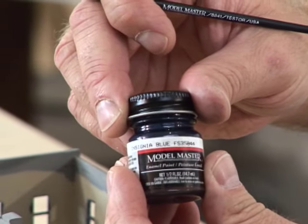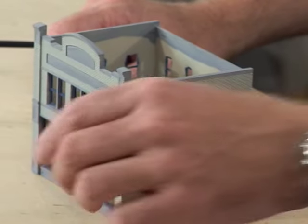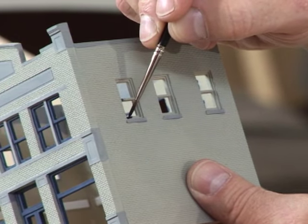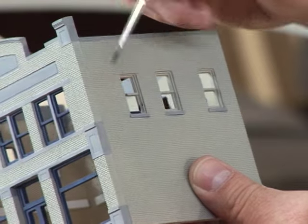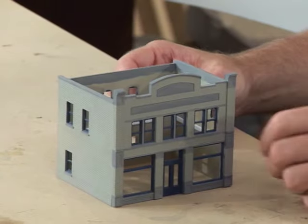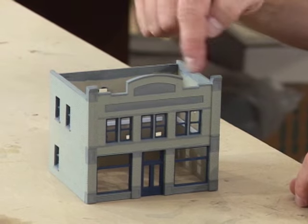Now that the streets and sidewalks are complete, the next part of detailing is the buildings. After your building is assembled you'll need to paint it. I've painted this building in two-tone gray — I sprayed the light gray and hand-painted the dark gray. Now I'm painting the windowsills. Take your time, load up your brush, and let the paint flow into the grooves. After painting I'll cut the floor and the roof.